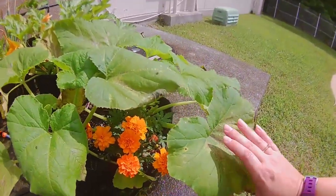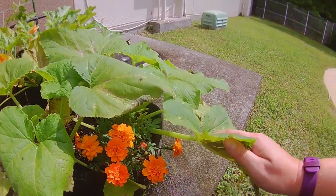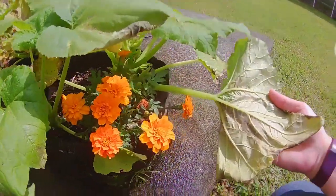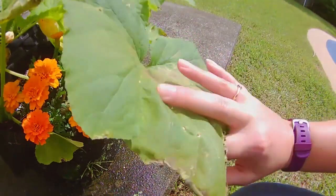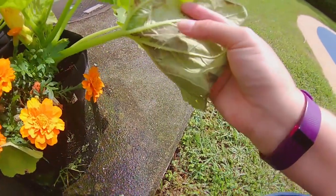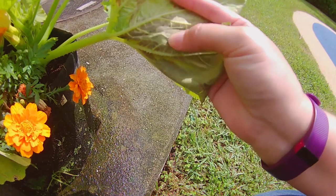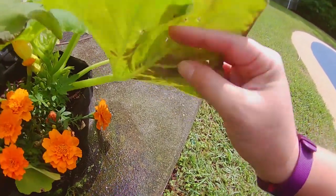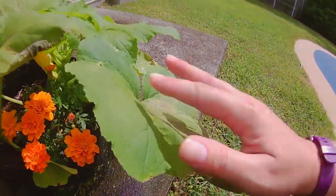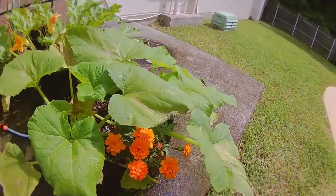Now over here at my yellow squash, when I flip over the leaves I am also seeing brown spots, but also what I think is a little bit of fungus underneath. So my baking soda recipe should take care of both of these problems in my garden.